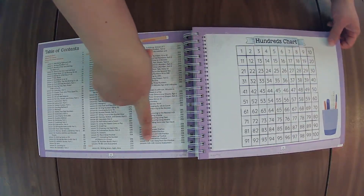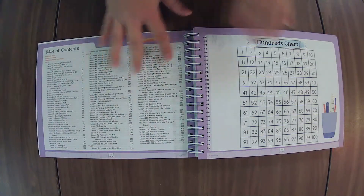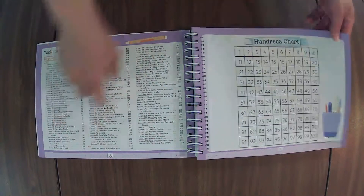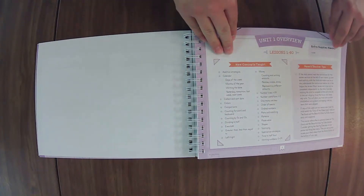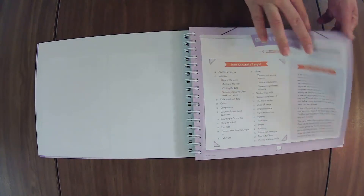This course has a total of 120 lessons. The course assessments are broken up into two lessons based on need, and there are three units. Unit One — I have these all listed out in the description box for you, what is covered in each of the units — covers lessons one through 40.